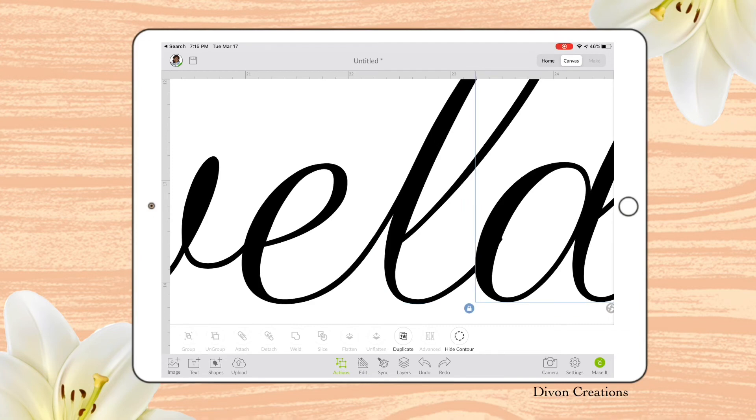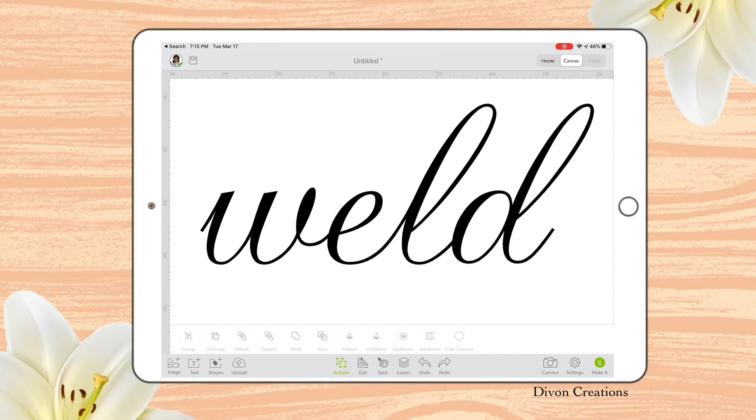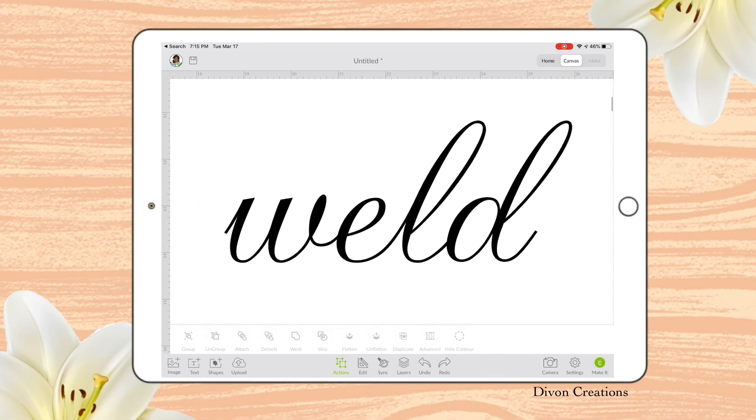You don't want any overlapping, because if you do — as you see here — it will not weld correctly; it will fill in the white spaces. So you do not want to overlap your letters, but you do want to bring them close enough where it looks like clean cursive writing. Now that it's perfect, I'm going to select all my letters and hit Weld. There you go.